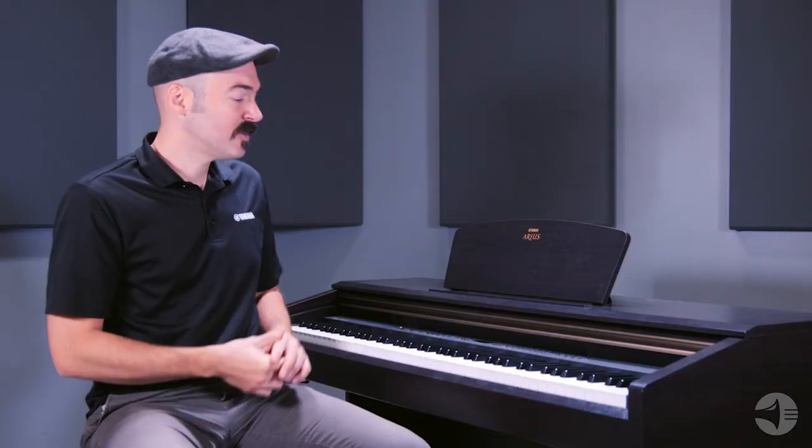Or you can actually record on board on the YDP-181. You have up to three songs you can make yourself, with left and right hand parts. And then you can load them onto that thumb drive from there as well.